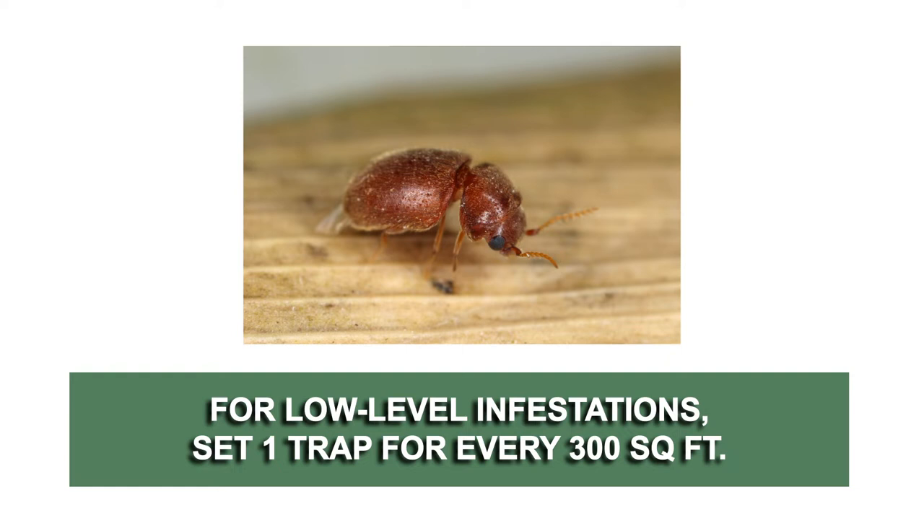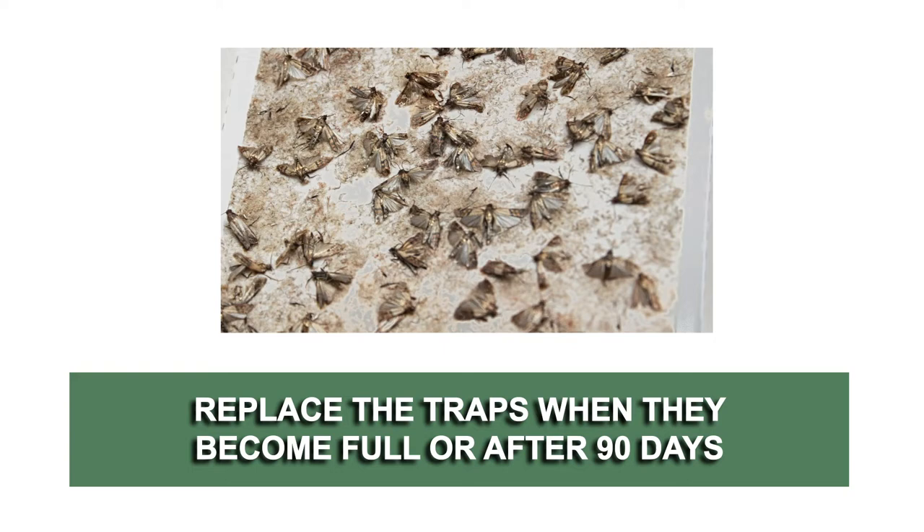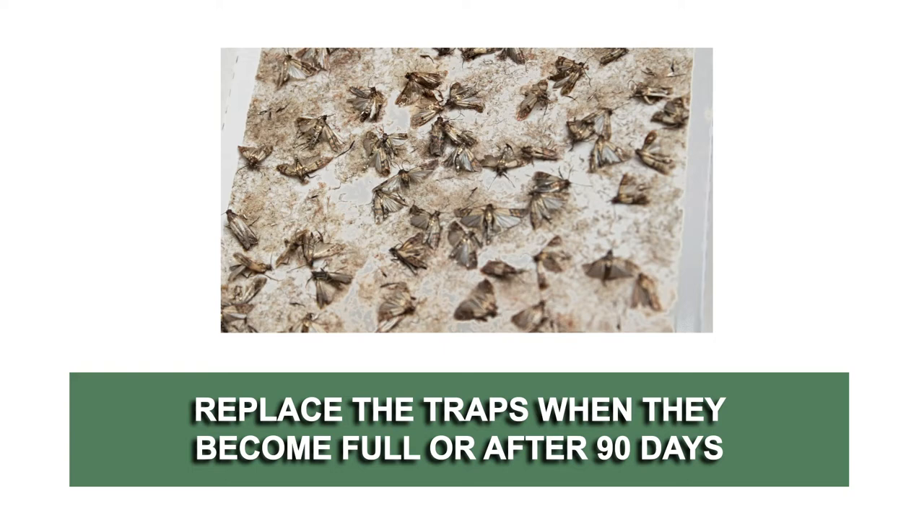For low-level infestations, use one trap to control up to 300 square feet. For heavy infestations, use one trap to control every 100 square feet. Any moths in the area will be drawn to the trap and will get stuck on the glue. Replace the traps when they become full or after 90 days.